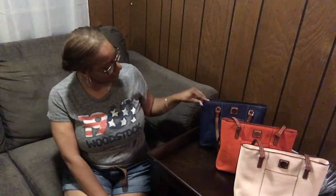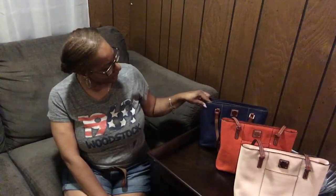Today I'm going to start with the Lexington shopper — the pebble leather Lexington shopper. I have three of these bags: this is the blush, this is the persimmon, and this one I'm going to say is the midnight blue — I could be wrong.